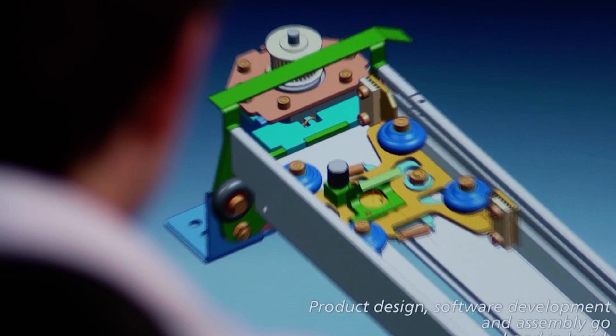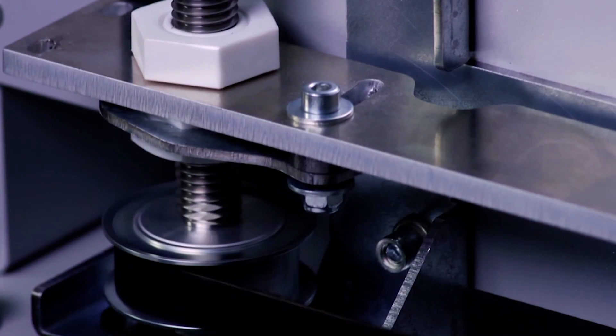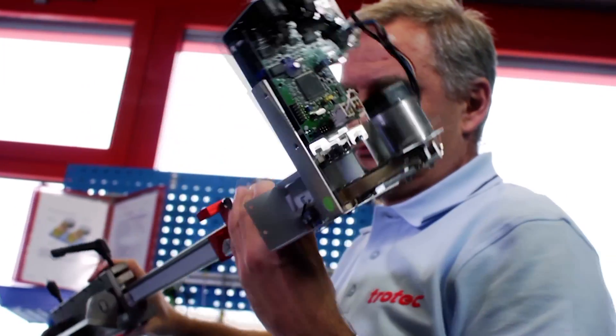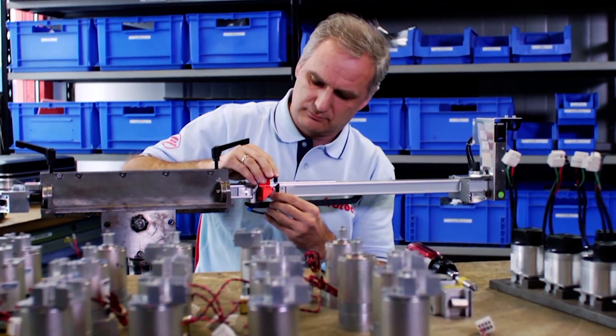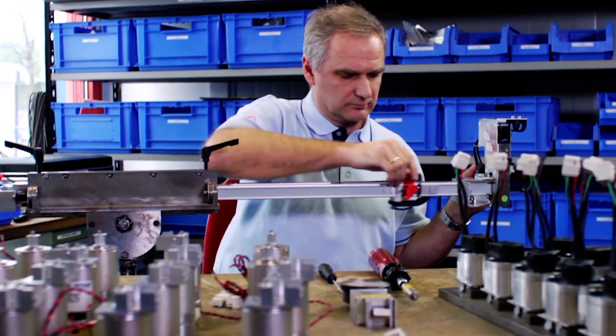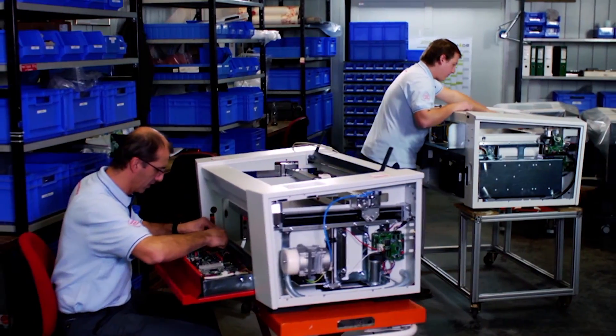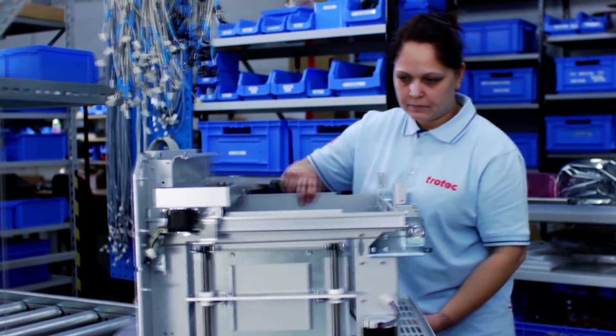A Trotec laser's chassis is manufactured in Austria from welded steel, which makes them rigid. It may cost a little more to make them with welded steel, but our engineers are looking 12 years down the road when manufacturing them. They want them to still be vital cutting and engraving machines for a long time.